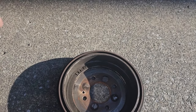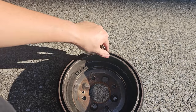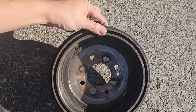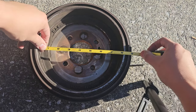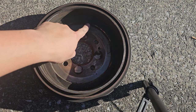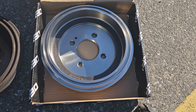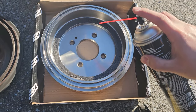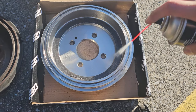Before we reinstall the drum, we're going to measure the diameter. You can use a specialty tool or a measuring tape like I'm doing here. We're measuring 8 inches, which converts to 203.2 millimeters. The maximum diameter is 205.2 millimeters, so we're about 2 millimeters off — we're going to go ahead and replace this drum.